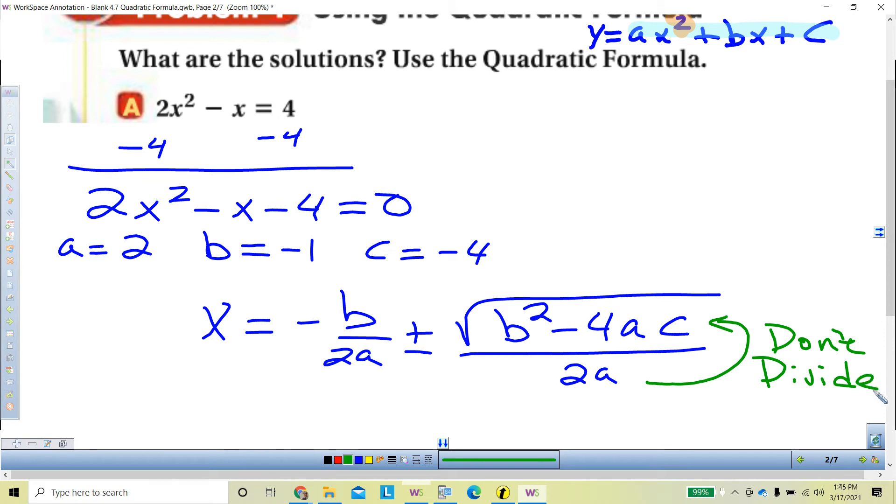The other helpful tip: we want to simplify B squared minus 4AC before we do anything else. Make sure to simplify B squared minus 4AC first. So we're going to plug this in.